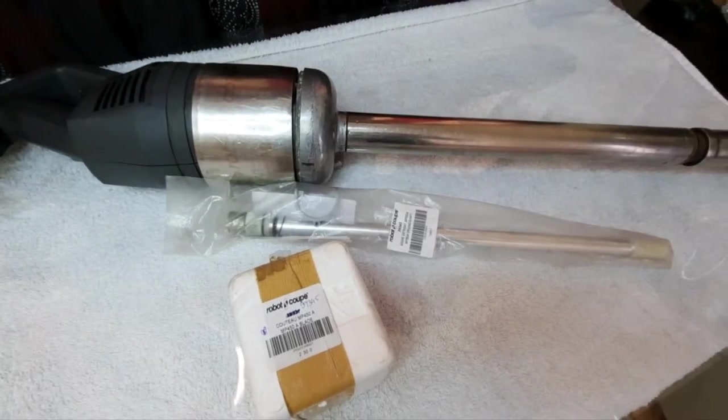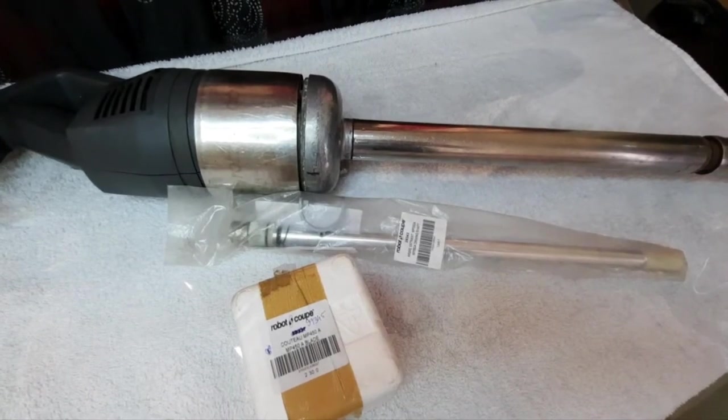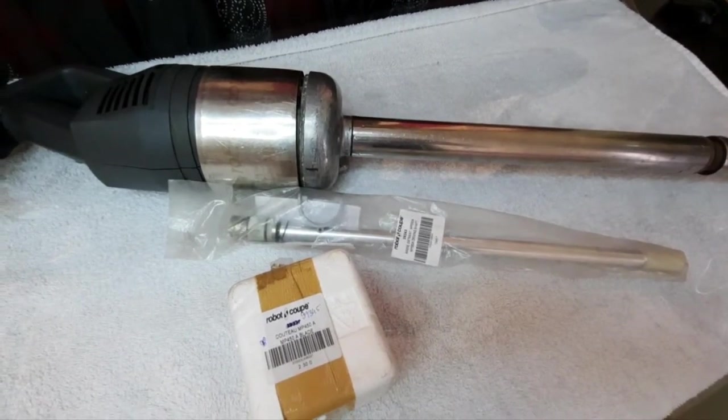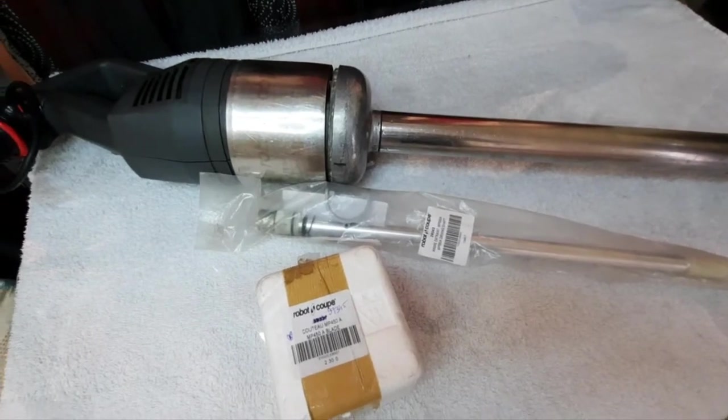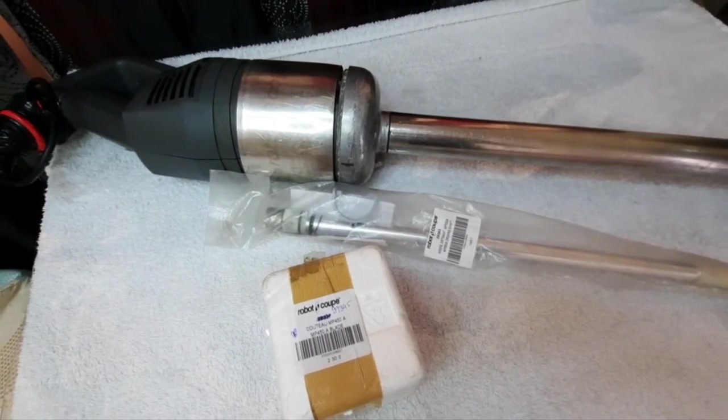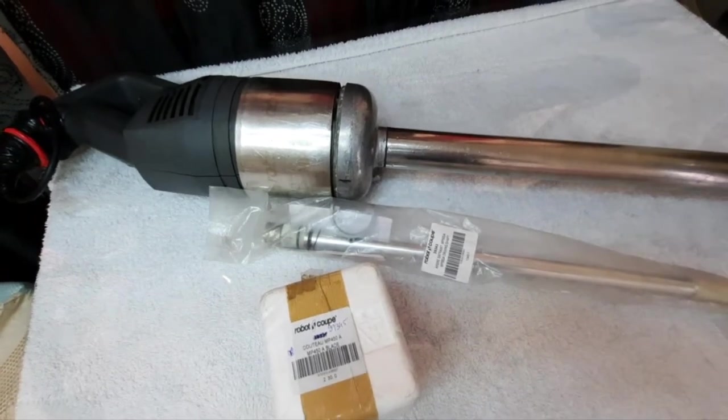Hello and good day everyone. Welcome back to our YouTube channel, RandiPixTV. Today we have here the Stick Mixer Robocube MP550 Ultra.